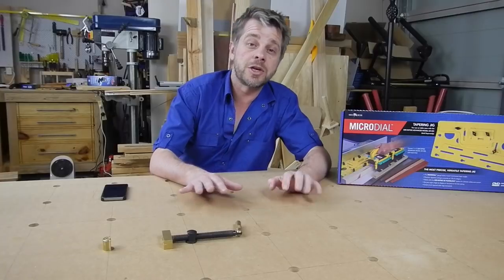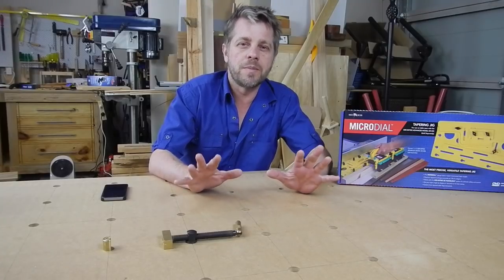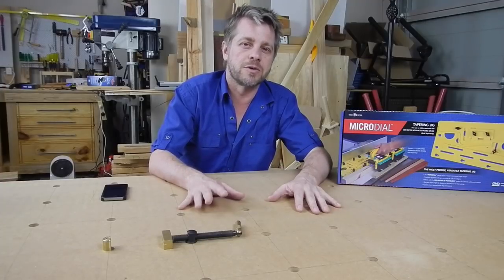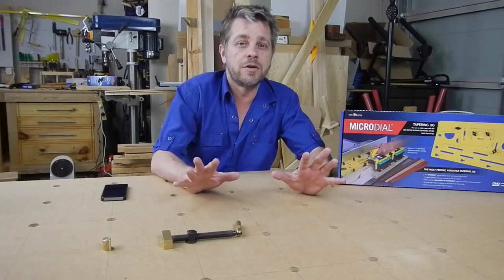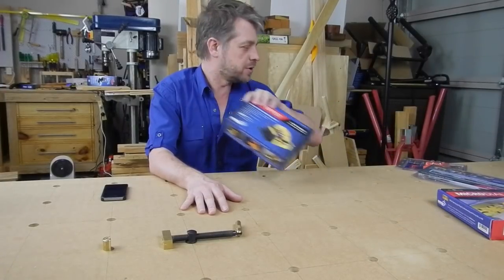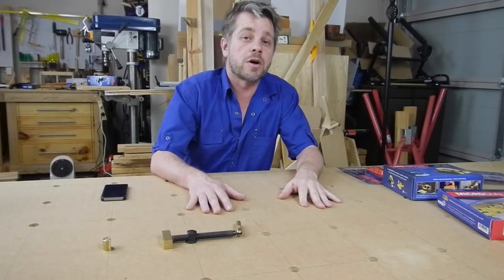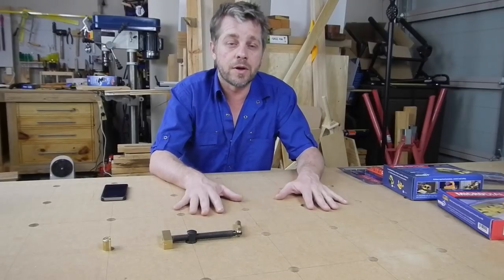Thanks for watching and I hope we've done enough to earn your subscription — please subscribe using the links below. We've also got free plans in SketchUp form that you can download. If you want to learn more about SketchUp, a great place to go is Jay's Custom Creations — check out his YouTube channel. And for those of you who don't know us, onewood.com.au is the Australian and New Zealand distributor for Microjigs — we've got Matchfit Marvels, Great Grippers, MJ Splitters, and more. Go to onewood.com.au if you'd like to purchase anything. Stay tuned, please subscribe, and we've got more projects coming up. Thank you.